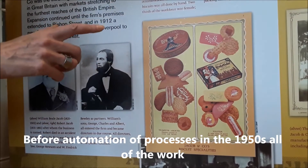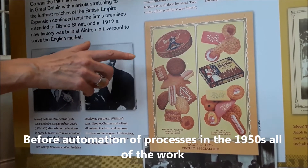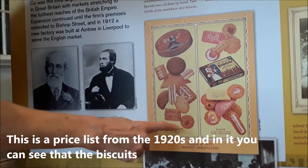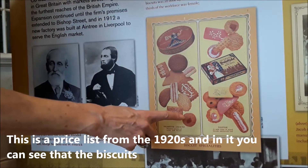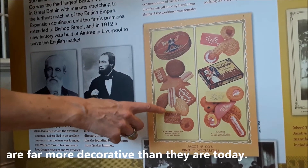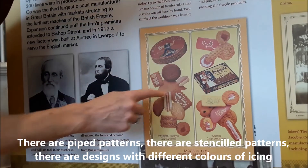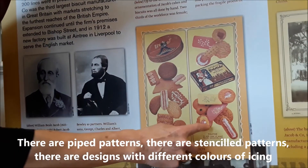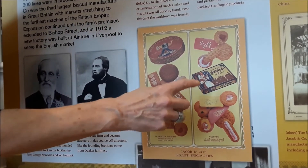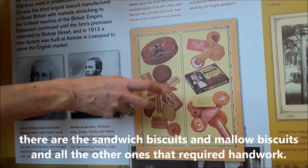Before automation processes in the 1950s, all of the work involved in making Jacob's biscuits was done by hand. This is a price list from the 1920s, and in it you can see that the biscuits themselves are far more decorative than they are today. There are piped patterns, there are stenciled patterns, there are designs with different colours of icing, and there are the sandwich biscuits and the mallow biscuits and all of the other ones that required handwork.